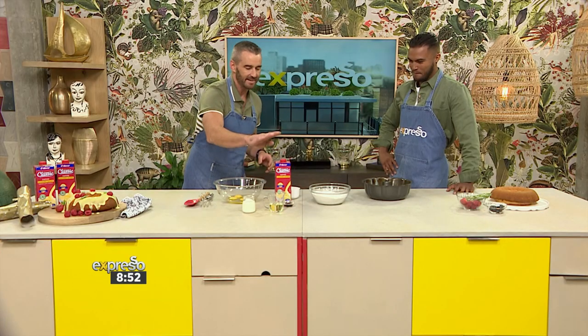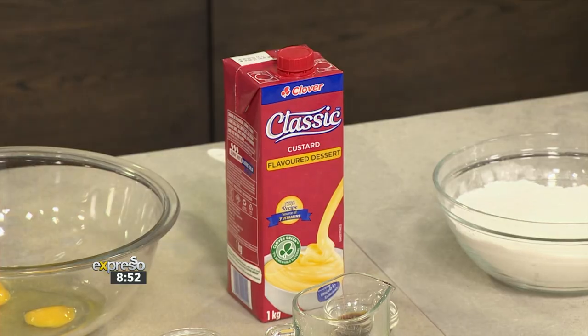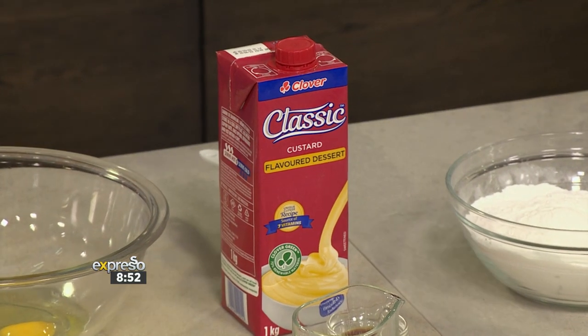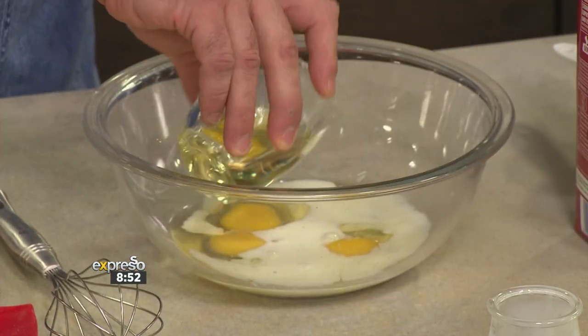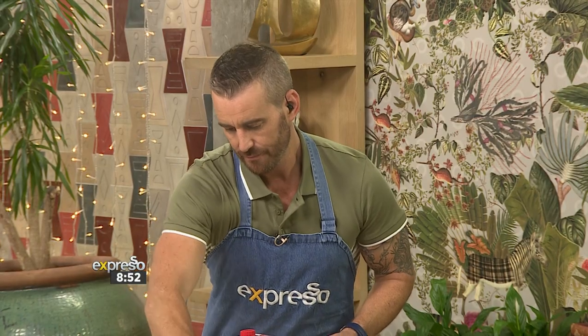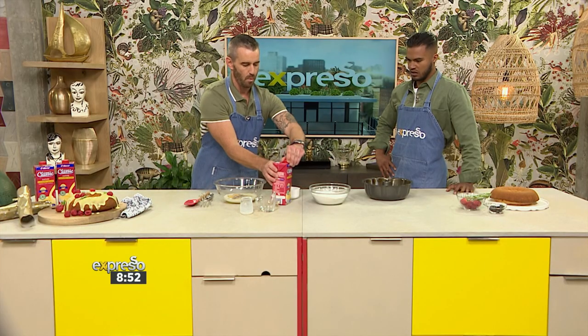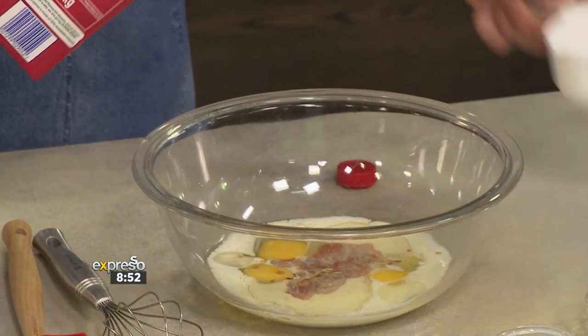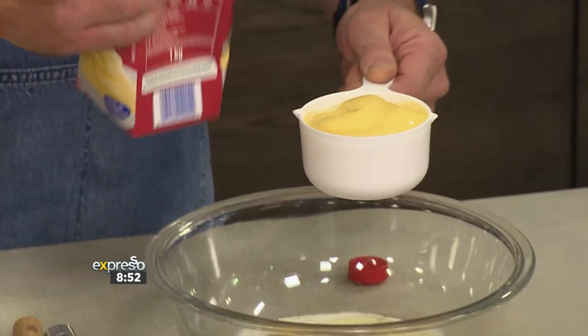We're using our classic custard-flavored dessert — just one cup so you can have the rest. It's going to go into our Bundt cake and on it at the end. We have got our milk, our oil, and vanilla essence, which is one of the essentials when it comes to baking. Then we're using one cup of our classic custard-flavored dessert.